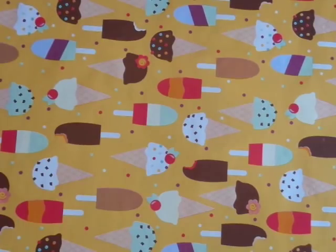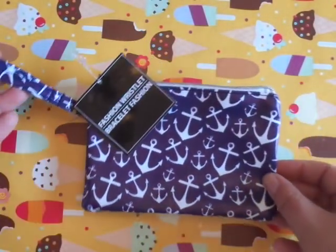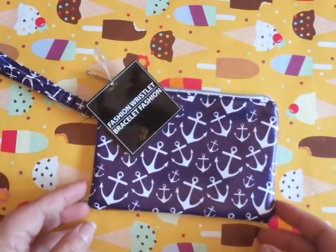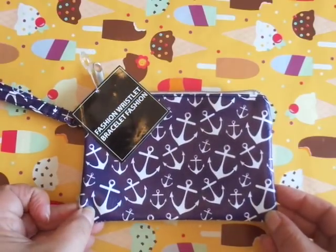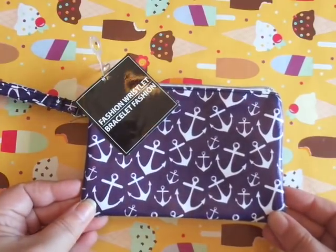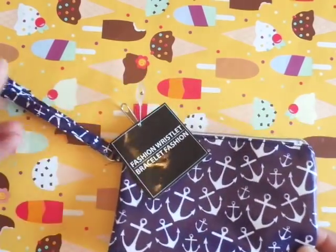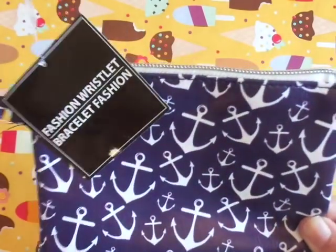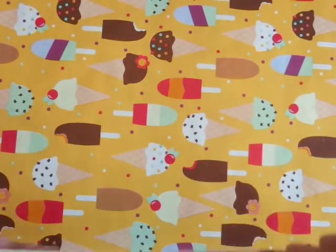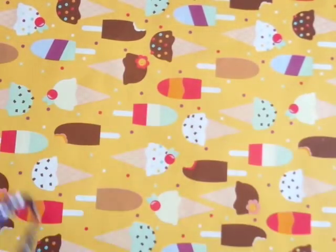Something new at the Dollar Tree that I saw were these really adorable fashion wristlets. This one says fashion wristlet in the anchors print. They also had it in leopard print, pineapple print, and a flower print, I believe. But, you know, me and my anchor obsession. It looks like it's pretty good quality — it's nice and thick. So I picked that up.